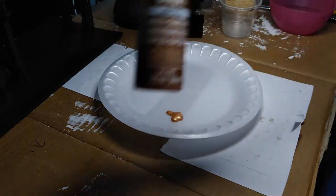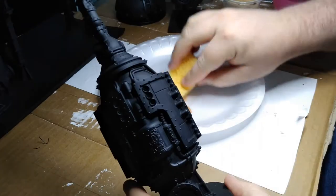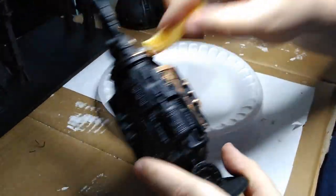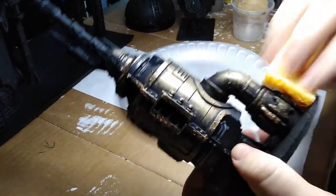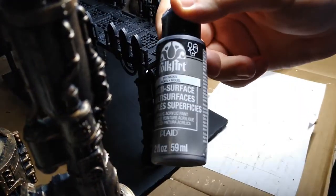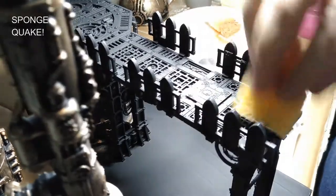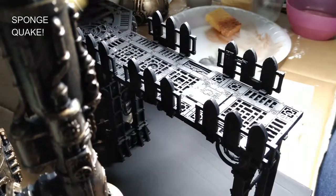Now that everything's primed, I'm going to apply a pretty simple but effective paint scheme inspired by Wylock's Armory. For the round barrel-type parts, the pipes, big barrels, and dome-looking thing, we start by sponging on a bronze color pretty liberally, though you'll still see the black underneath. For the more angular parts — flat surfaces like walkways and vertical pillars — I used a darker silver nickel color, sponged on liberally, mostly covering the black but still letting a little show through.